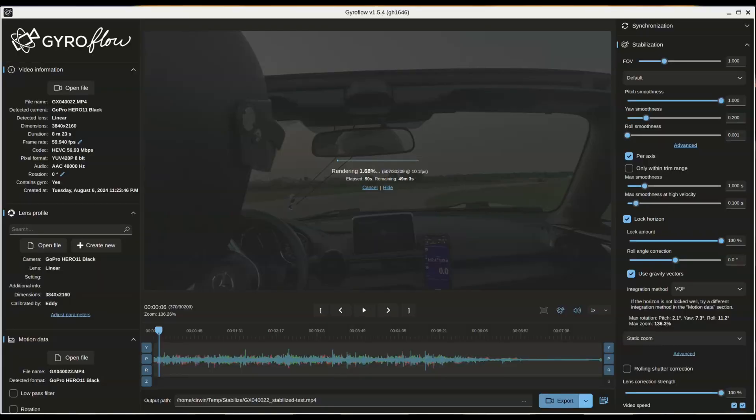Processing video with Gyroflow was accelerated by the onboard Radeon Vega 6 GPU in my laptop, but it still only rendered at 11 to 15 frames per second. Keep in mind, I'm using 60 frames per second video, so each second of video footage took roughly five seconds to render stabilized.